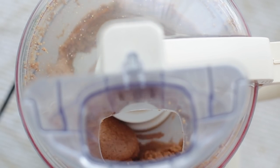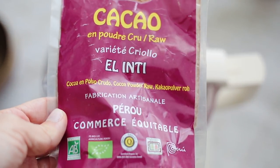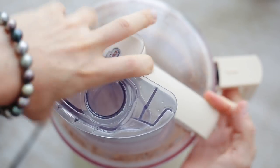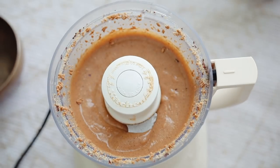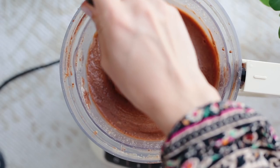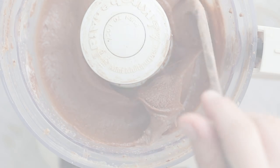Once it's turned into liquid, that's when I add either two tablespoons of raw cacao powder or two tablespoons of chocolate protein powder. I like it kind of unsweetened, but if you wish to add sugar, do so after blending, once it's in your jar.